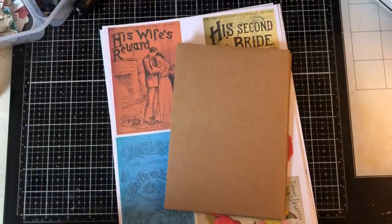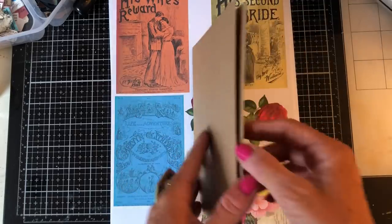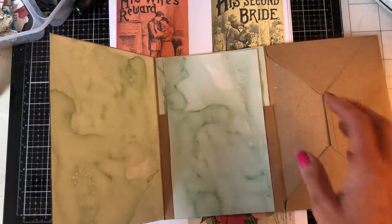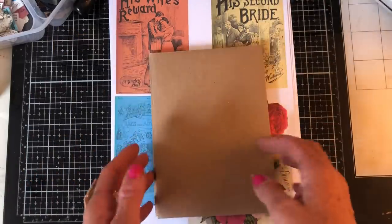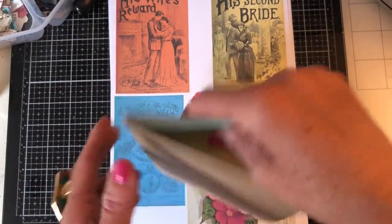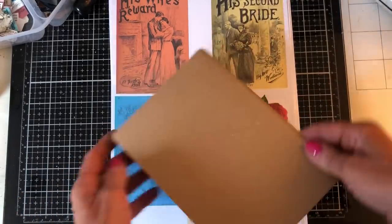Hi guys, this is Tina from Shabby Dabby Doodah. Welcome back to my channel. I'm super excited to embark on a new project that I've got an idea for. I don't know whether this is going to work at all - I may be here wishing I hadn't started this, or who knows, maybe this is not going to pan out at all.